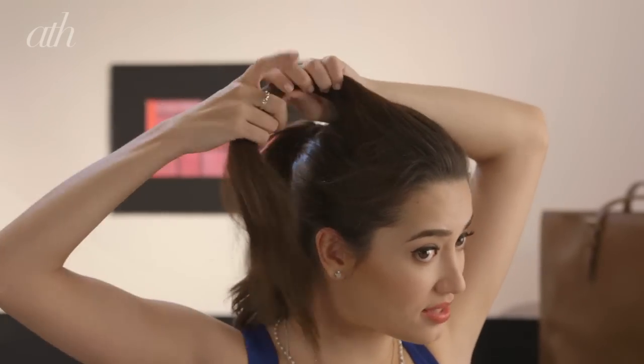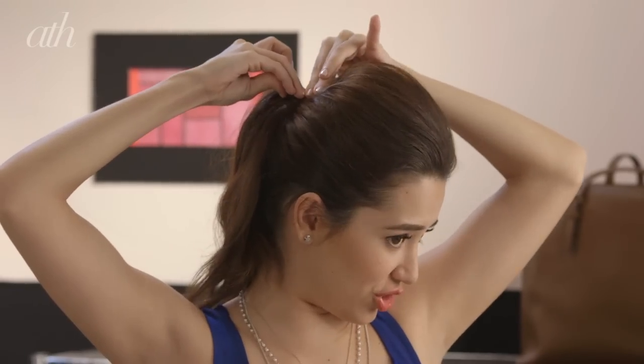Then twist the hair and lift it up. Once you've got it to the height that you wanted, grab the end of your top section, take a bobby pin and secure that to the back of your head. Take another one — really make sure that it can stand on its own.